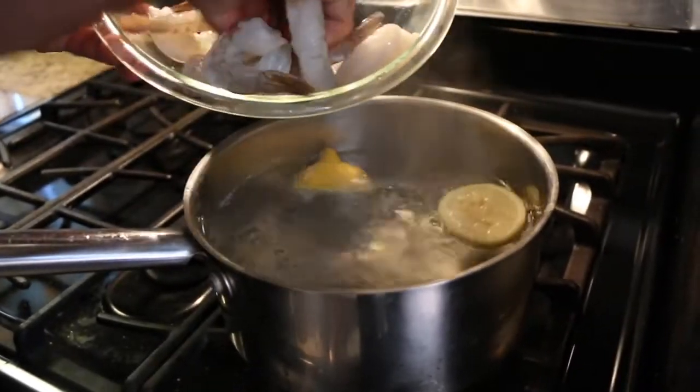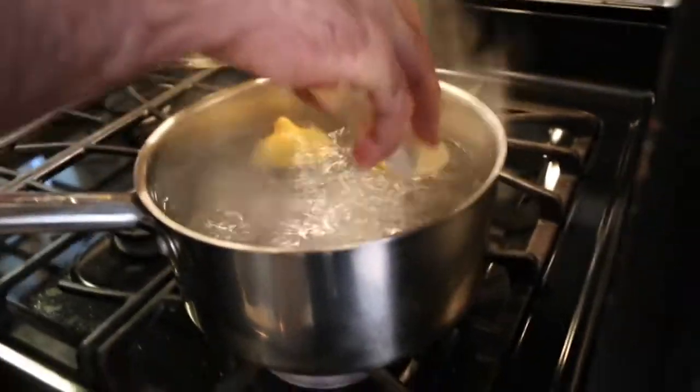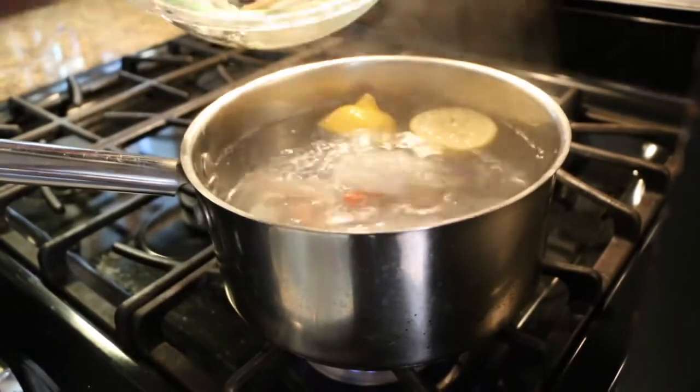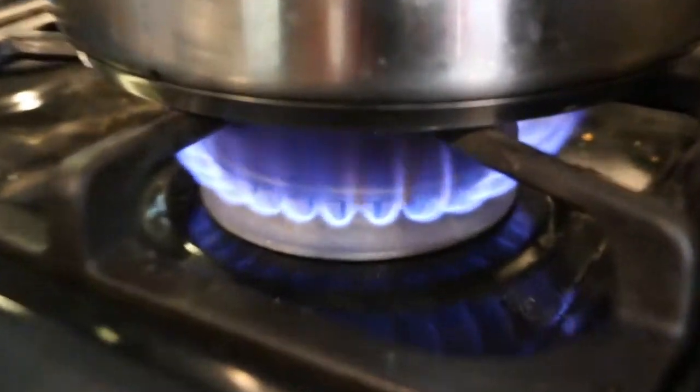We'll put our shrimp in. Shrimp cocktail — be careful, don't burn yourself, don't splash it. And this should only take two minutes.